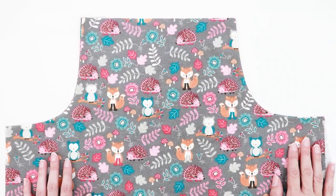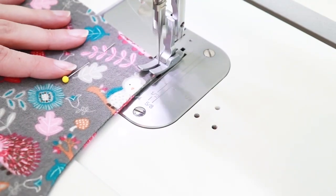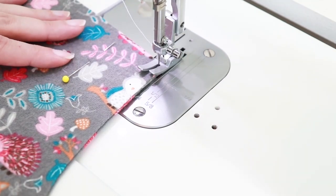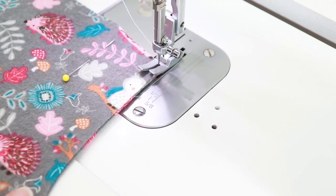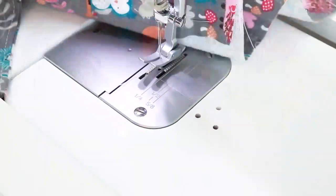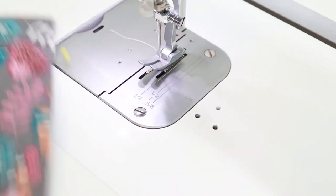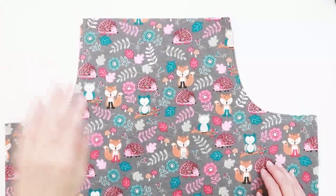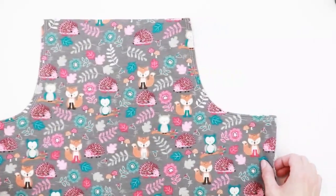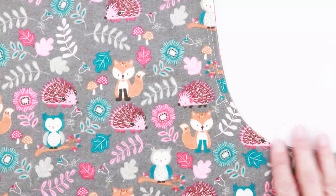A twin needle is also a great option. Let's head to the sewing machine. When top stitching, I like to increase my stitch length to about 3.5. Repeat on the other side. We've now stitched our pocket pieces in place, and as you can see I've done my two rows of stitching here just for looks.